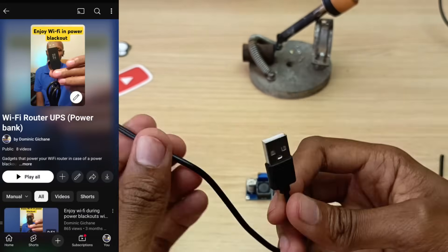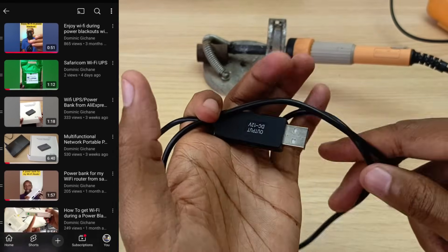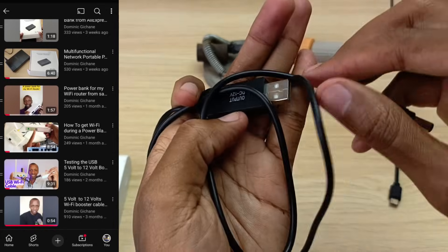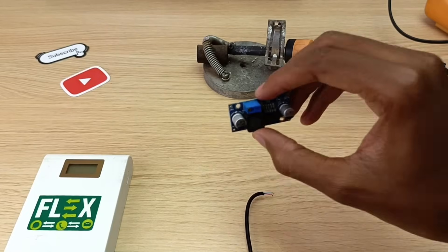This is the cable I'll use to connect to the power bank. To view my other videos, please watch the Wi-Fi UPS playlist. Just to recap: this cable only worked for around 30 seconds on my Safaricom router, and that's what I'm hoping to solve using this gadget.